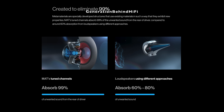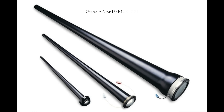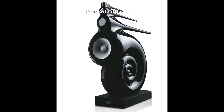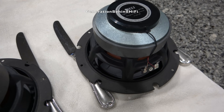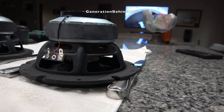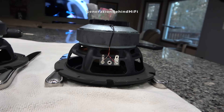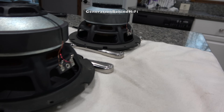KEF is using their Meta Material Absorption Technology, also known as MAT, in the new Q-Series. This was a technology primarily found in their higher-end models and has now been trickled down to their more affordable Q-Series portfolio. MAT technology is similar to Bowers & Wilkins' Nautilus Tweeter technology — both are designed to absorb the sound waves radiating from the back of the driver. This ensures you are not hearing any artifacts created by the driver, and instead are hearing the music in its purest form. I will include a video in the description of KEF engineers talking about this technology.